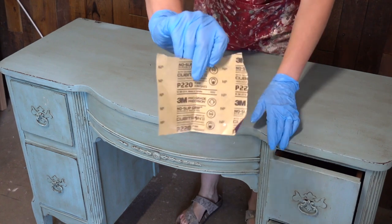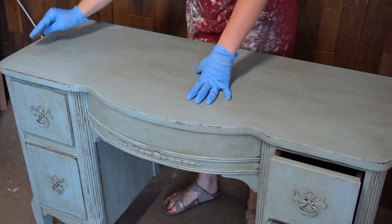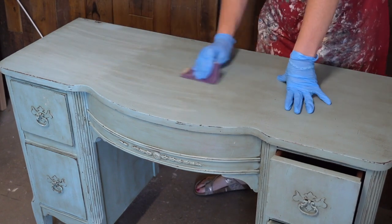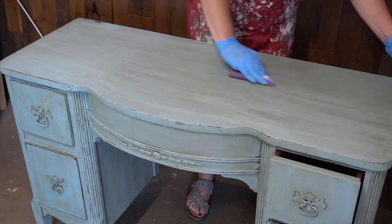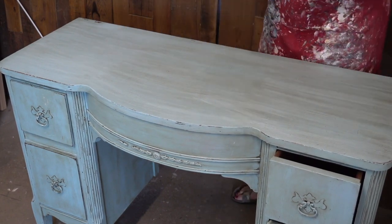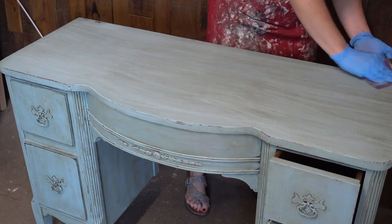Once you've got as much of that wax off as you can, grab some 220 grit sandpaper and begin sanding the top. This needs to be more than just scuff sanding — we're really sanding and scratching it up as much as you can. You will get some wax in the sandpaper and it will clog it a little bit; just keep turning your sandpaper over so you've got a really rough piece to work with, and keep sanding.